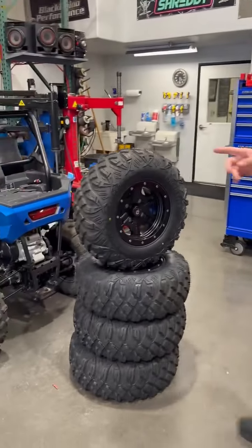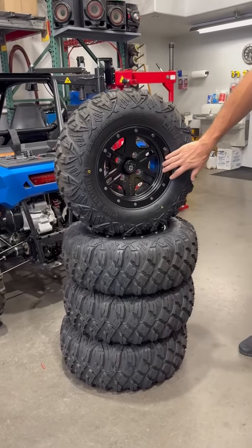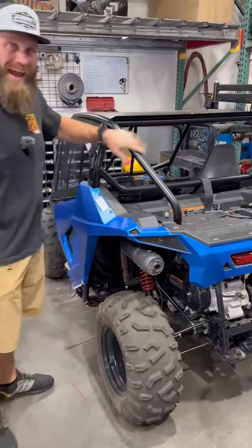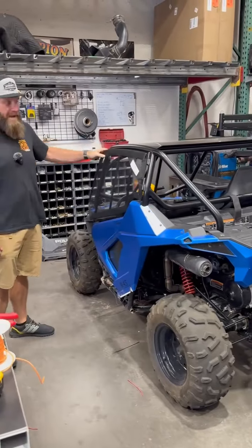We got a lot of cool stuff done on Joe's grandkids 200 today. I've got some 25-inch Pro Armor tires mounted on some Pro Armor wheels — got all this stuff for players so it's going to bolt right up. It's a really cool-looking system. We also got the TMW cage mounted today.